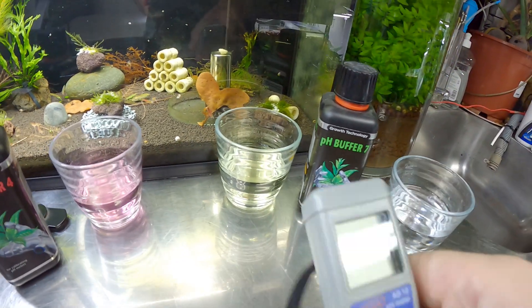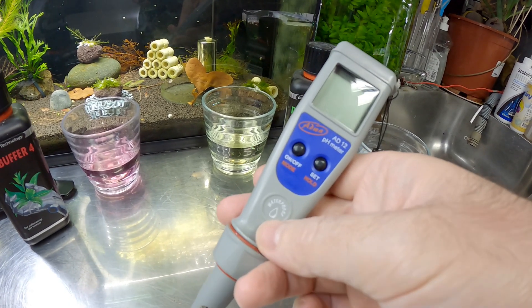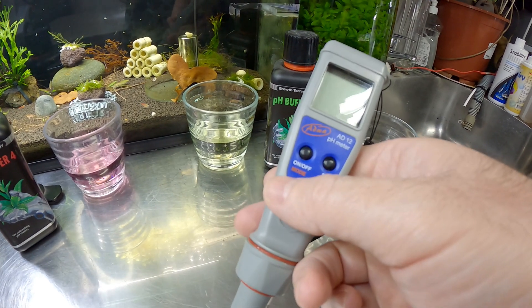So this AD12 meter is a pretty decent one — I think I paid maybe $60 for it or something like that.